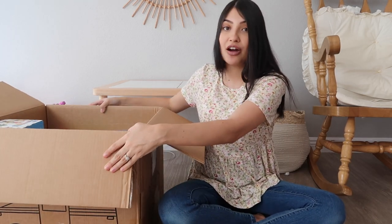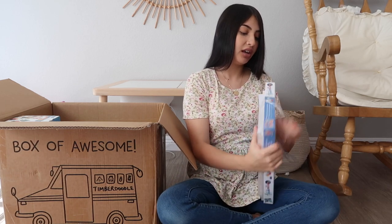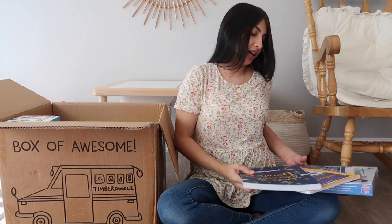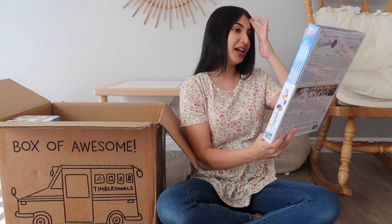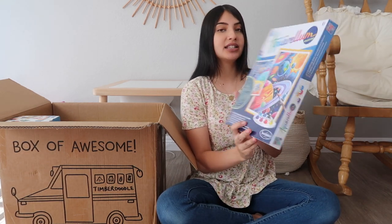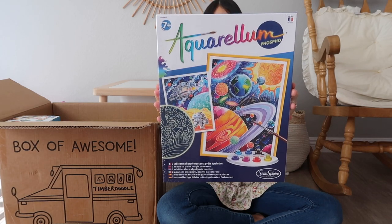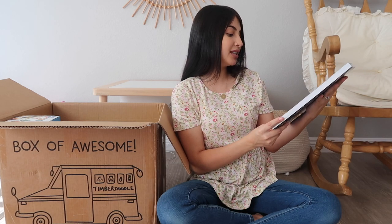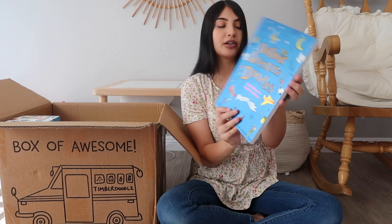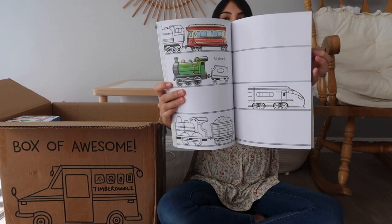The first thing I'm going to pull out is this little package, and it looks like it's art supplies. This package comes with three things. The first one is by the brand Aquarelle - I'm probably saying that wrong - but this is a little painting kit. It's similar to one we got in the kindergarten curriculum box but this one is a lot bigger. It looks like it's space themed. Then this next one is a book called 'Outdoor Adventure Doodles: Amazing Scenes to Complete and Create' - it's a doodle book which I'm sure Layla will love.